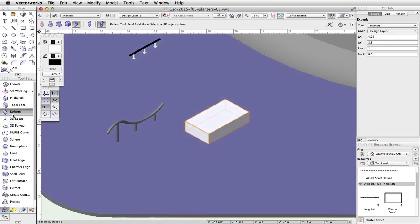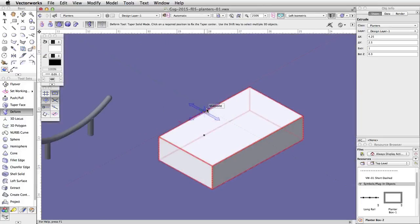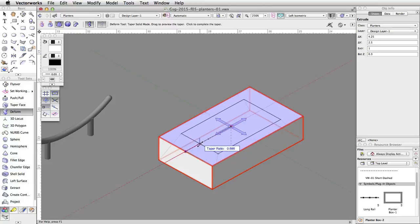Activate the Deform tool in the 3D Modeling toolset and enable the Taper Solid and Symmetric modes. Move your cursor over the planter — it will highlight in red. Click once to select the extrude; a 4-way arrow graphic will appear. Move the arrow to the center of the top surface of the planter and click once to set the center of the taper. Move the cursor along the red extension line to the edge of the planter. When the Smart Cursor cue Object/X is displayed, click once to set the taper axis. Move the cursor back toward the center, tab into the floating data bar, set the taper ratio to 0.75, and press Enter twice to taper the planter.